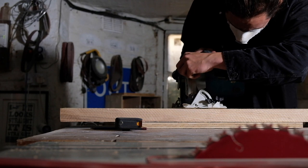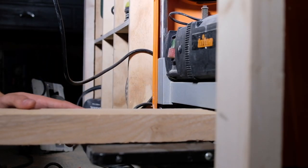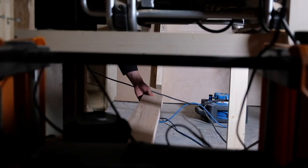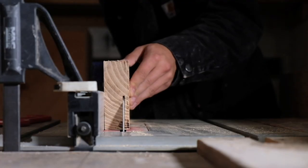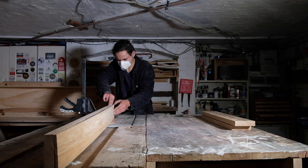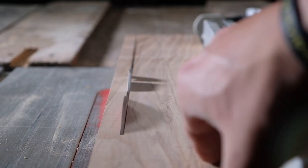We can now move over to the supporting framework, and I'm making all of this out of solid ash. Because the boards are rough-sawn, I'm first going to run them through the thicknesser to give me one smooth face to reference. I can then put this face up against the table saw fence to re-saw the board to thickness, making sure to do this in small increments so as to not overload the saw blade. Once re-sawn, I then have to run this face back through the thicknesser to flatten it and remove any saw marks, before cutting to a final finished width.